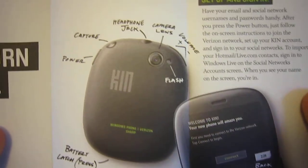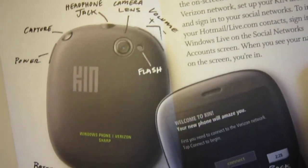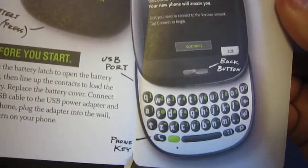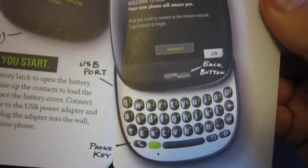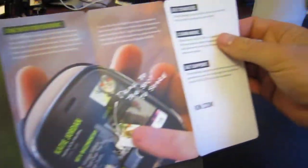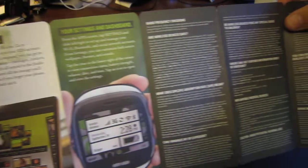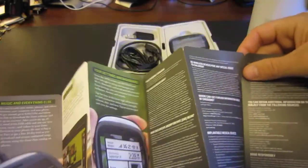It tells you exactly where all the buttons are: capture, power button, headphone jack, camera lens, the volume buttons, the flash, the battery latch, USB port, and a phone key. When you keep going through this, you have a nice color brochure about basically almost everything. Turn it around, on the other side we have some more information. I assume in the KIN 2 this will be very similar but showing the KIN 2 device.